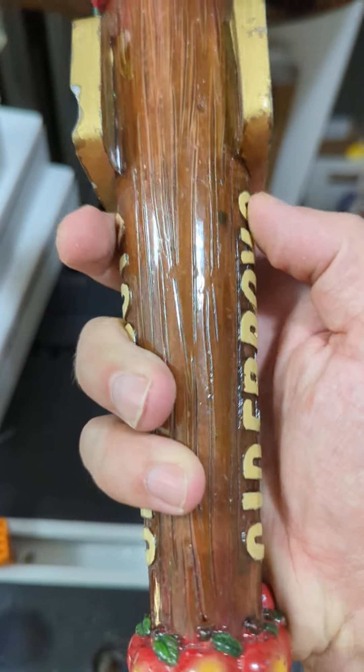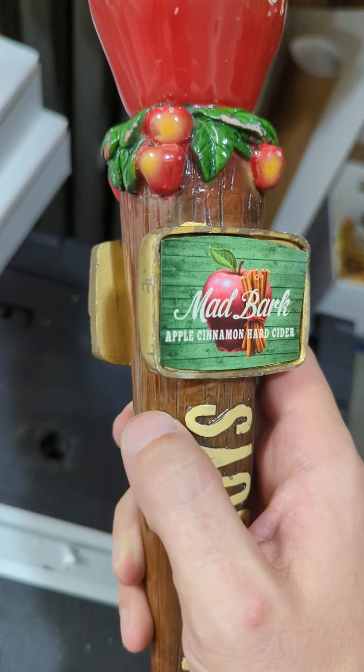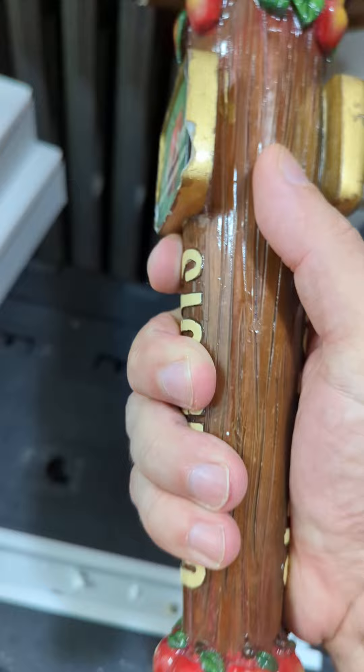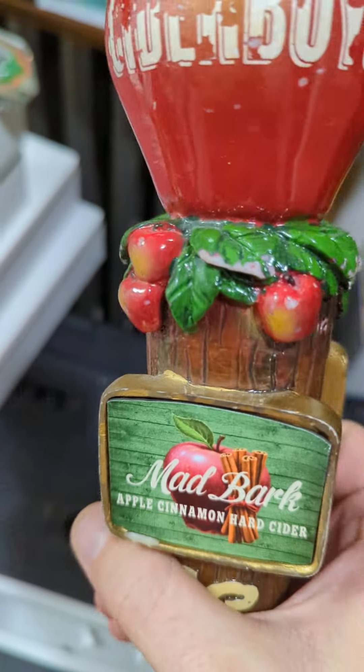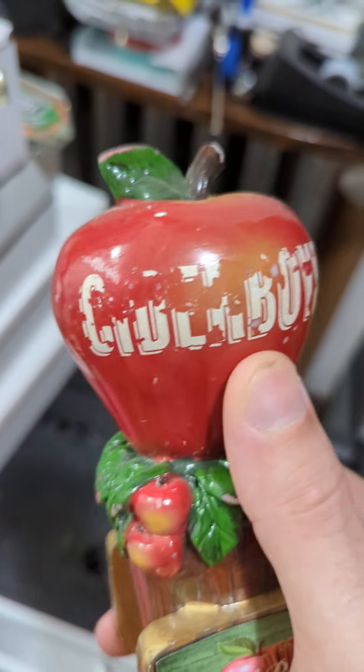It's kind of fun because it's a little bit figural — by that I mean it's got elements that look like an actual item, but it also retains some of the designs of a classic tap handle. The handle portion is there, and then towards the top you've got apples and that sort of stuff, and then a proper apple at the very top.